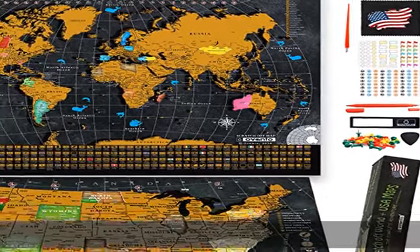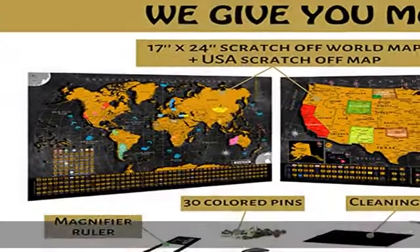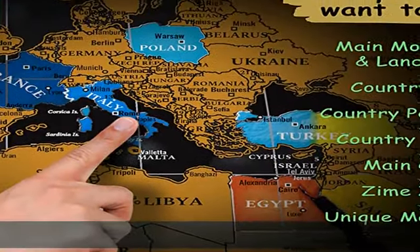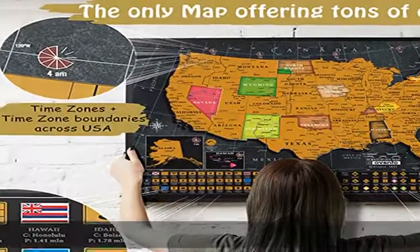About this item: scratch off map like no others. We always found something missing in maps, so we decided to design our own with a ton of details such as flags, capitals, populations, monuments and landmarks, color divided time zones.